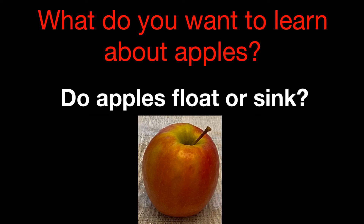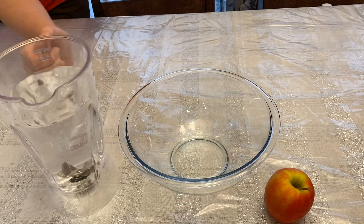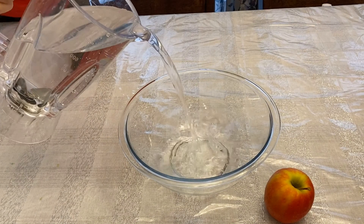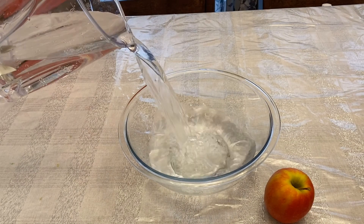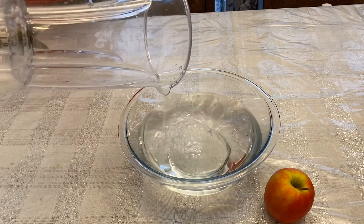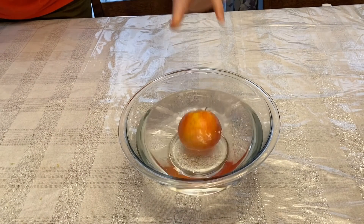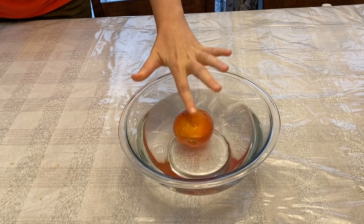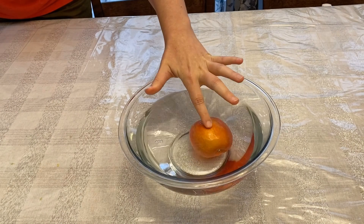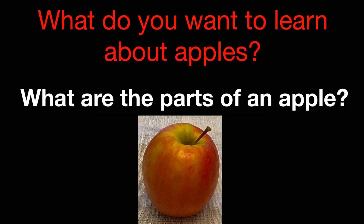To answer this question, we're going to need a bowl, some water, and an apple. We're going to take our water and pour it into the bowl just like this. And once we have it all in there, we're going to add our apple. Let's see what happens. Got it in there — it looks like it's floating! I can press it down and it pops right up. So apples do float.